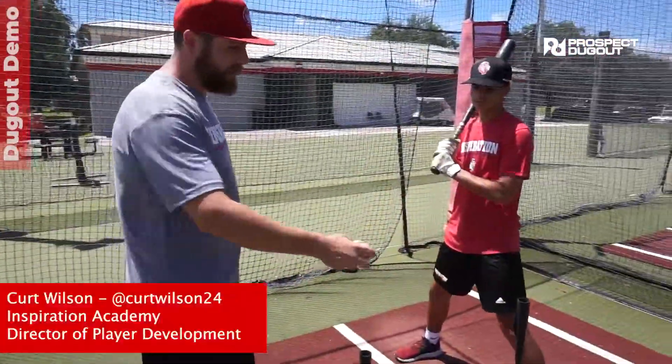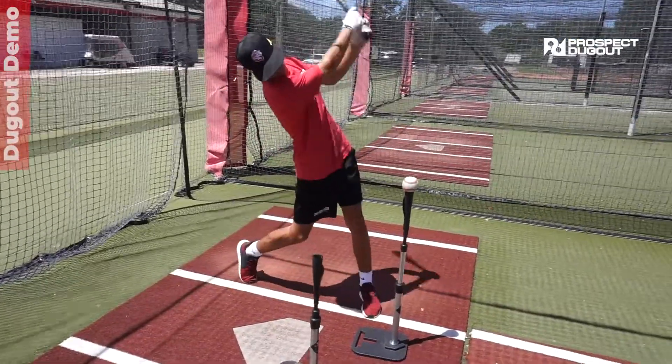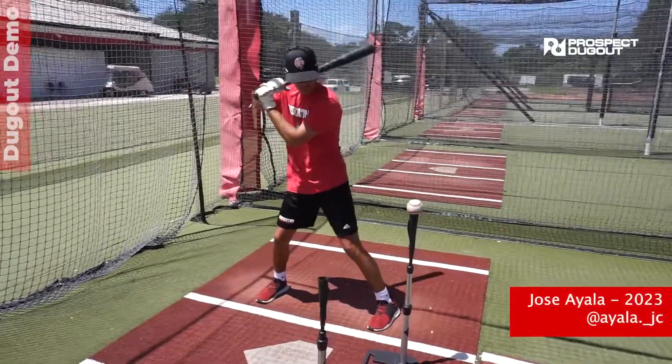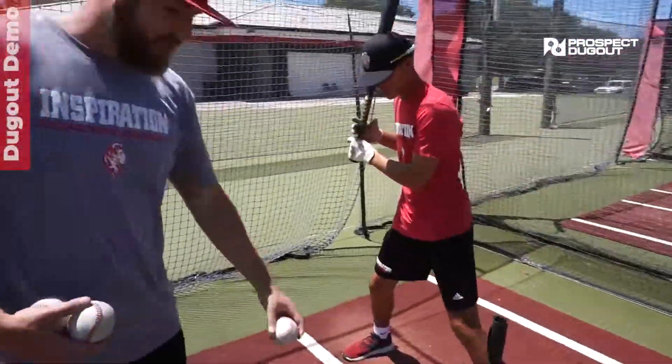We're gonna start off on the tee, and to initially start we'll just let the hitter take a couple swings in and out on his own, and then we'll move into the command drill once the hitter gets the feel of it.